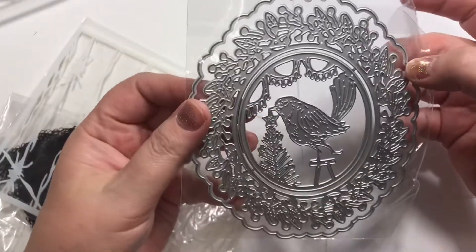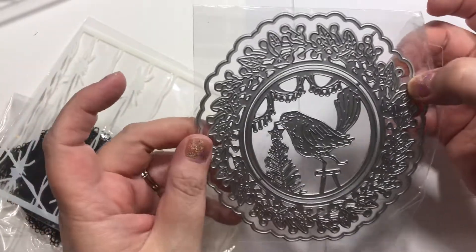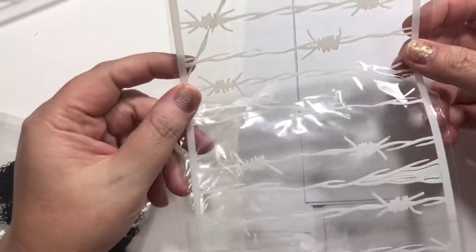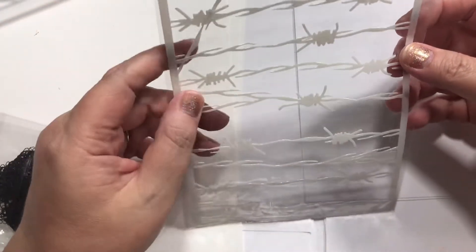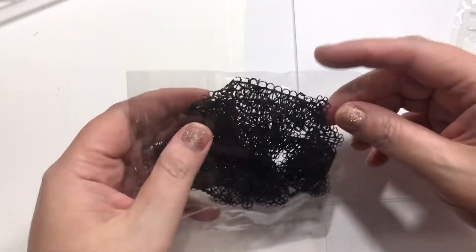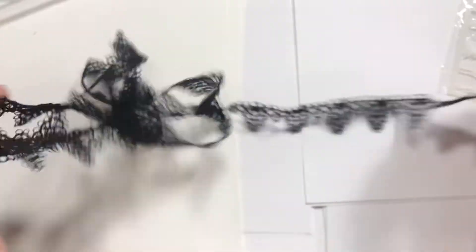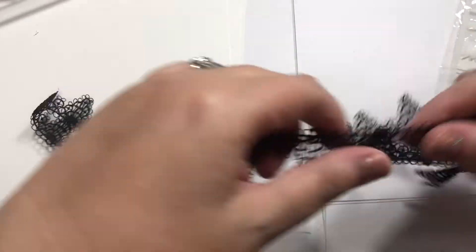From AliExpress, I got this little bird and he is putting a star on the tree — perfect job for a bird, don't you think? I thought it was a die, but apparently I didn't read it well enough and it is just a stencil. It's like some barbed wire for Halloween or grunge type stuff. But I like it — now looking at it, I think it might be more useful than the die. And then I got one strand of black lace. You gotta love black lace, right?